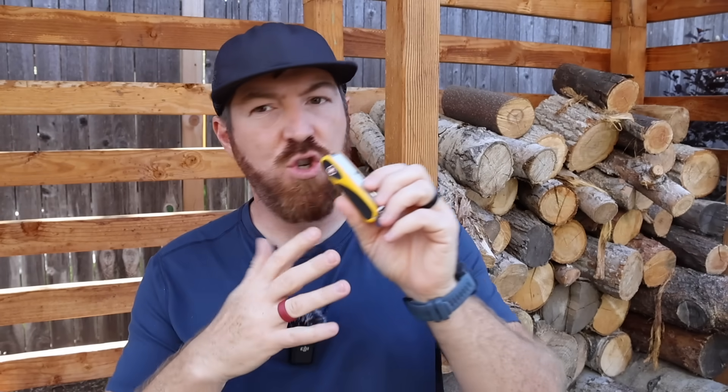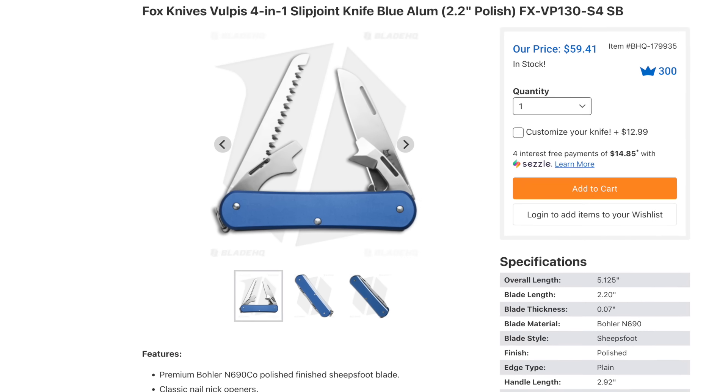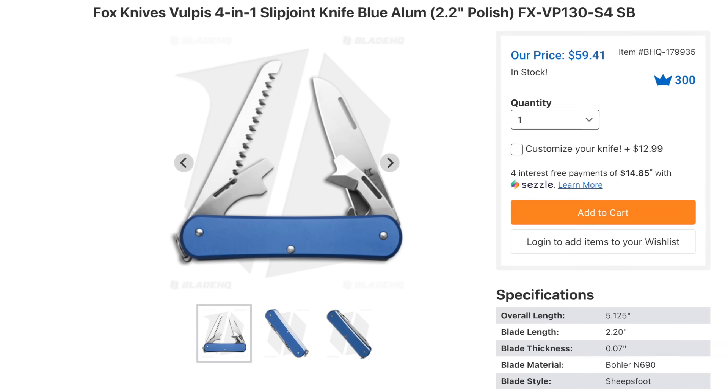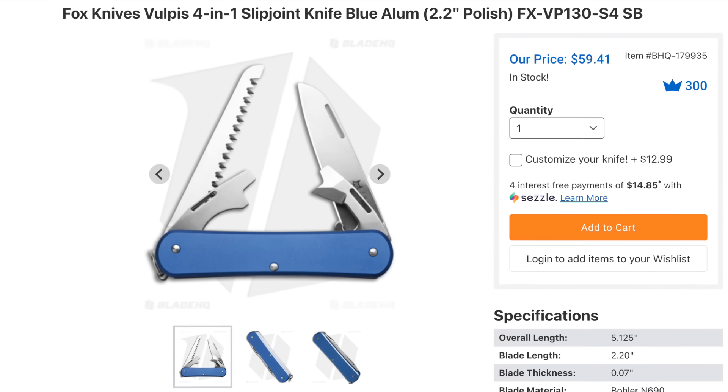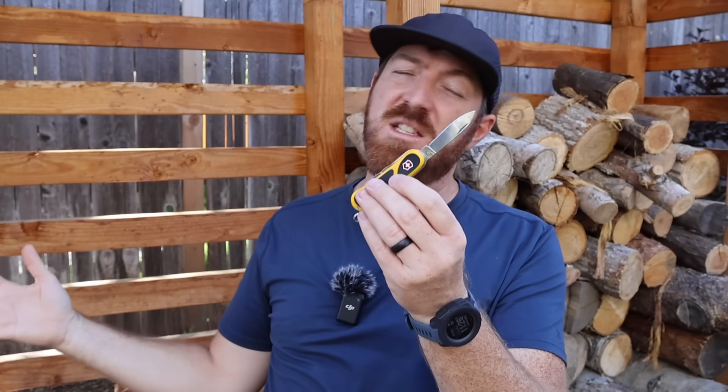We don't need some super premium steel like Magna Cut or L-Max on these Swiss Army knives — just something to double the edge retention on what we currently have, that's still relatively inexpensive. There are other options like Nitro-V and similar steels that could really bolster the performance without raising the cost too much. As a quick example, I just saw a Fox Knives multi-tool that looks very similar to a Victorinox, made in Italy with N690 steel, which would also be a great option — definitely brings edge retention up quite a bit, and that was about $60 last I checked. Leave a comment below — what do you think about upgraded blade steel, and what would be your preference?